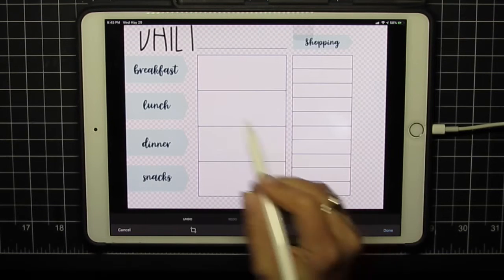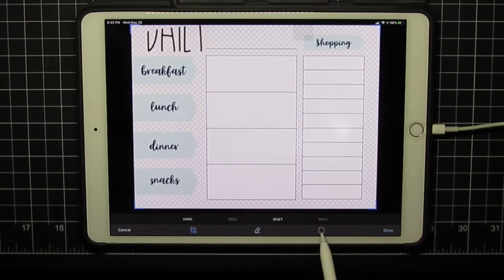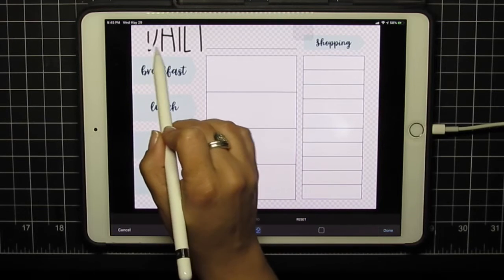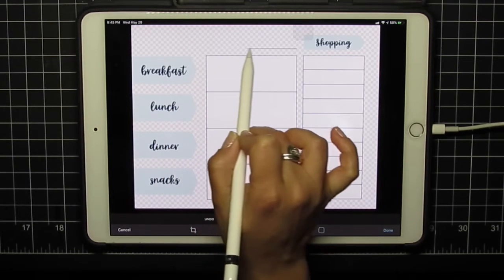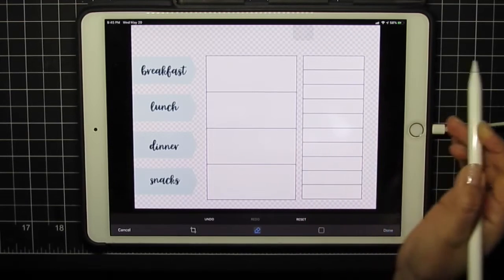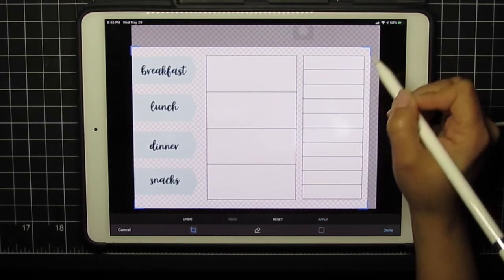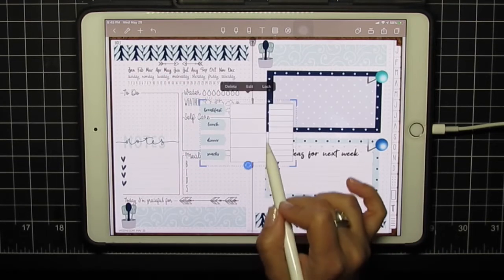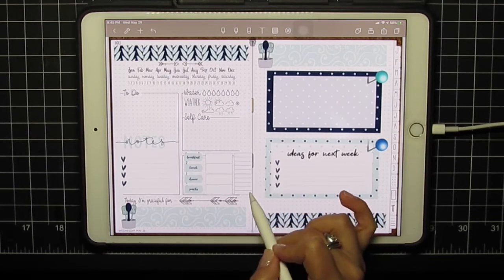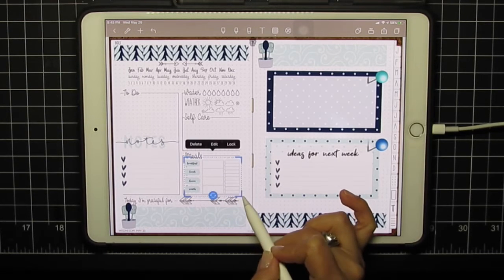I can keep cropping and cropping things out with the crop tool this way. I have the crop tool as a lasso, and I also have an eraser — so you can do something like the Magic Eraser app. This is one feature where NoteShelf is a little better, I think, because you can keep cropping and cropping until you're happy and then hit done. And we're going to pop that right here and just make it fit the space.